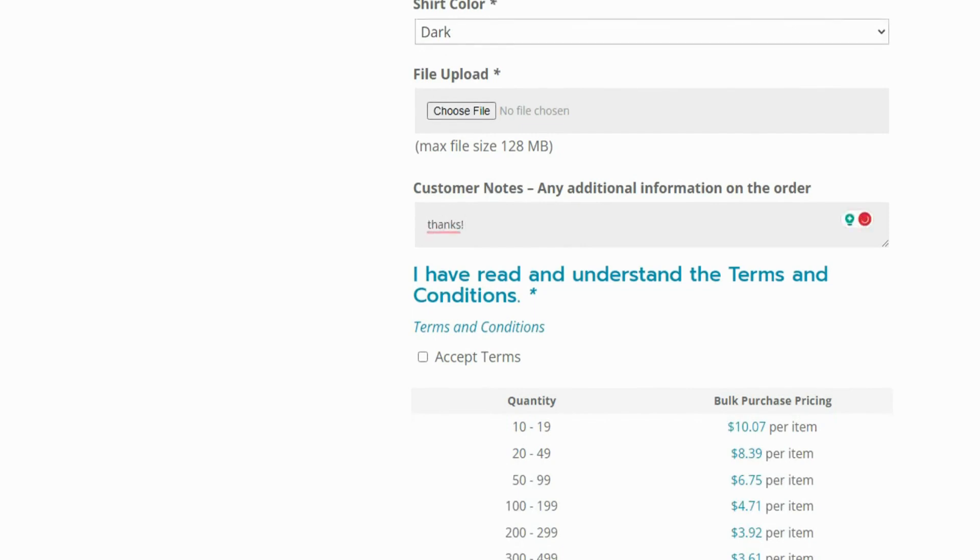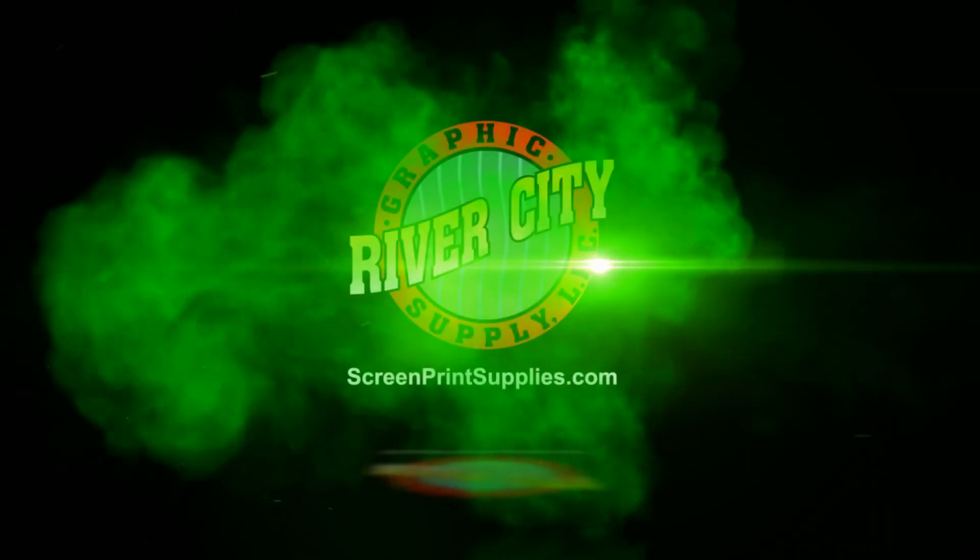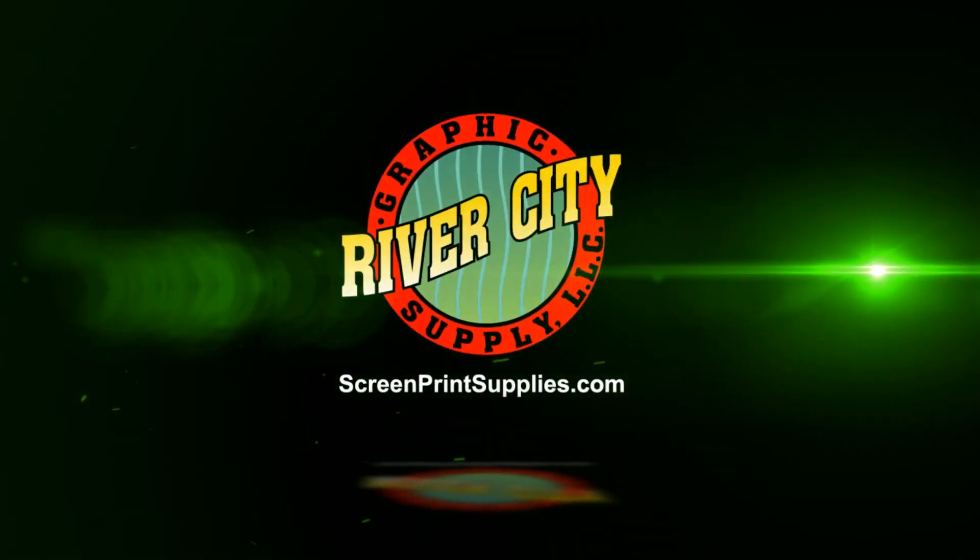The transfer pricing and discounts are based on volume, so once you add your quantity to the order, pricing will be adjusted on the checkout page. For more information on our full color transfers, please visit ScreenPrintSupplies.com.